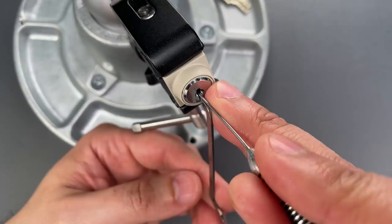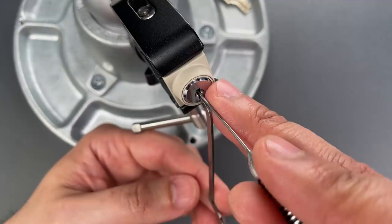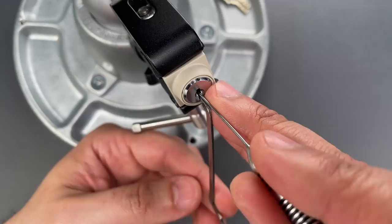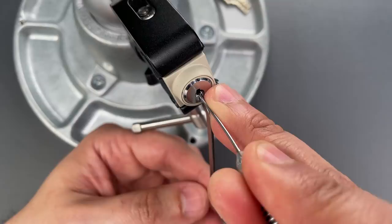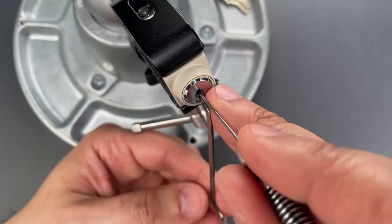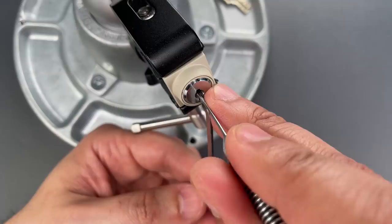As I said, the first couple times through I'm just softly pressing each of the pins. I'll probably set a few of them, mostly by accident, but really what I'm looking for now is to not over-set anything. I think the first pin on the right side is binding firmly. I think we set that one. Second pin on the left — I think we got a little click there. Third pin on the right, click there.